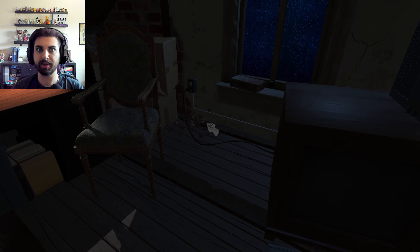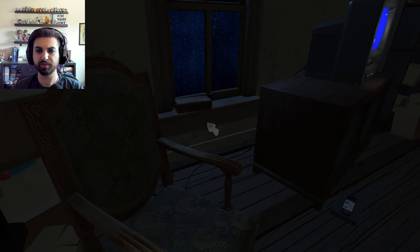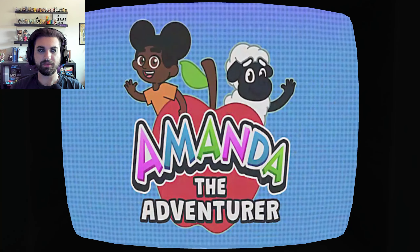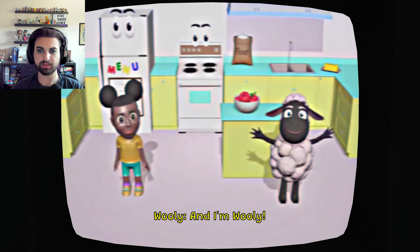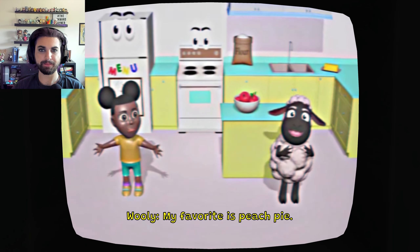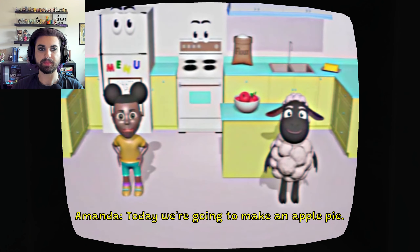Video? Let me get back to that in a second. Let me see if there's anything else. So we'll actually do that video now. Amanda the Adventurer — like Dora the Explorer. Hi Amanda. Hi Wooly. Today we're going to make an apple pie.